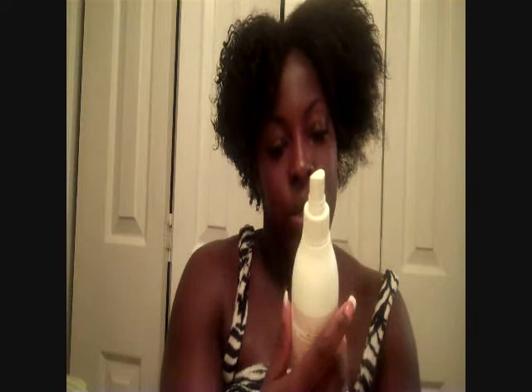I also have Roots of Nature by Softsheen Carson — the Mango Oil Kapuka Butter Curl Reviving Spray. All my products are listed in the description box below. I'll spray this on it as well. Then I put a little bit of oil on — I'm using African Pride Hair and Scalp Skin Oil to seal in the moisture.